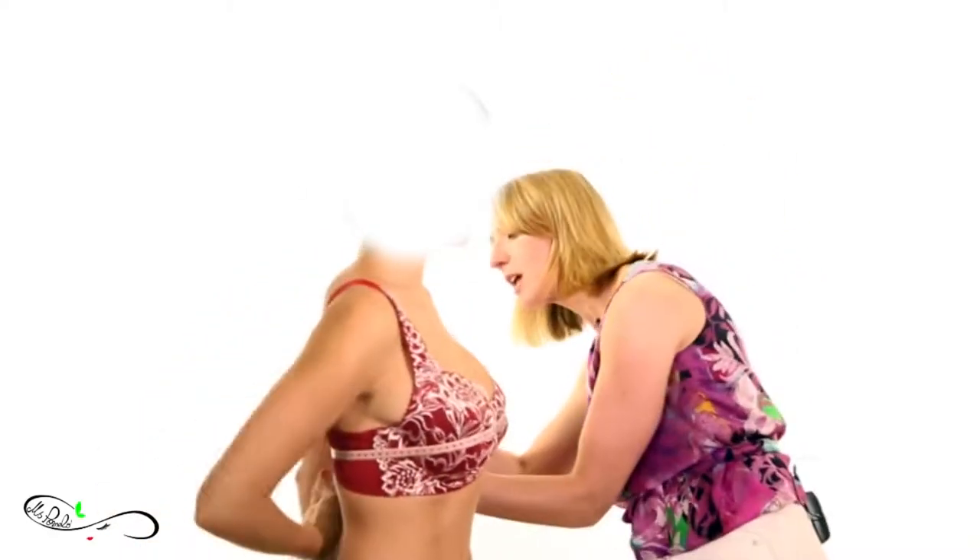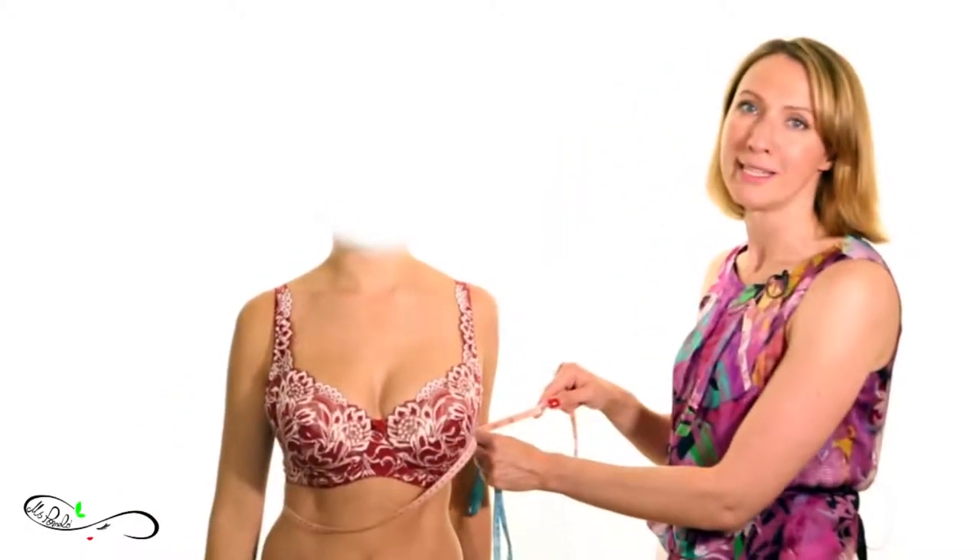Also remember to keep your back straight — very important. I take the measurement here and we have 88 cm for Karina.